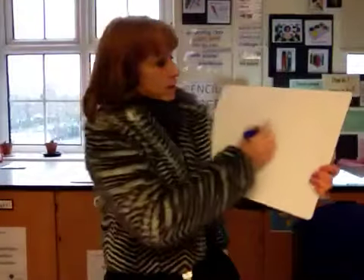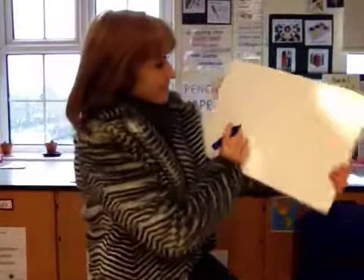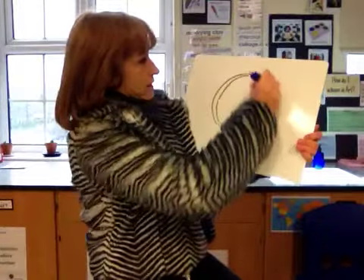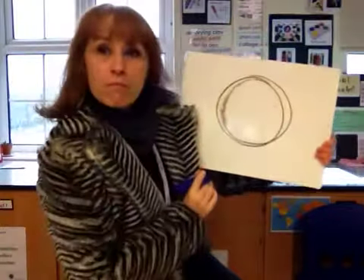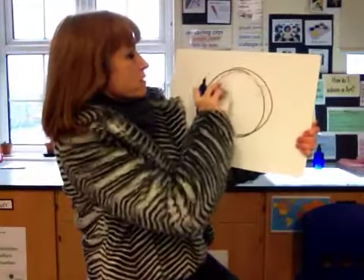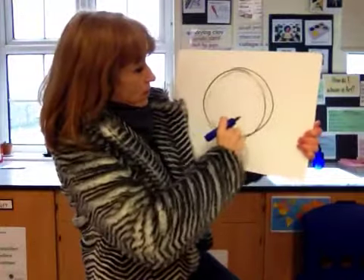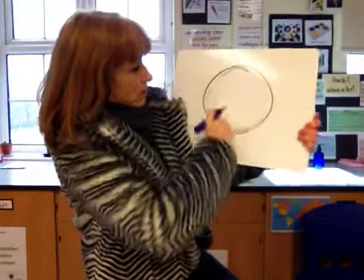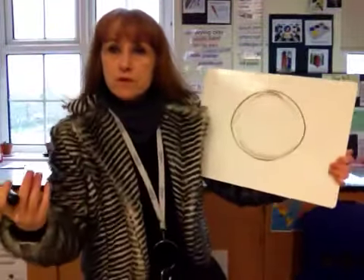First of all we're going to draw the eyeball. I'm going to try to draw a circle in one go. Sometimes you need to go around more than once and then take out the bits that have gone wrong. Not bad!